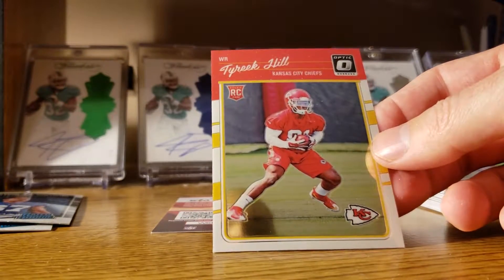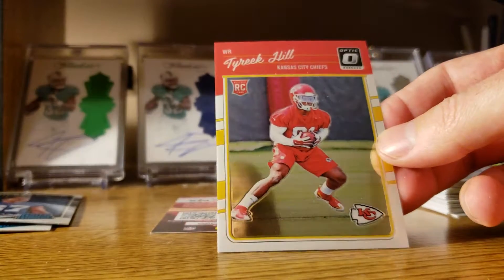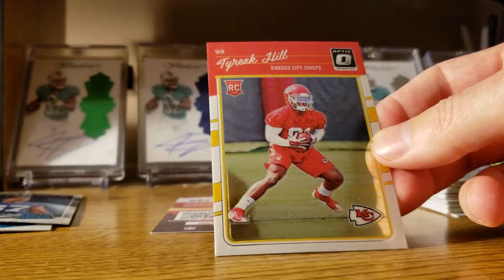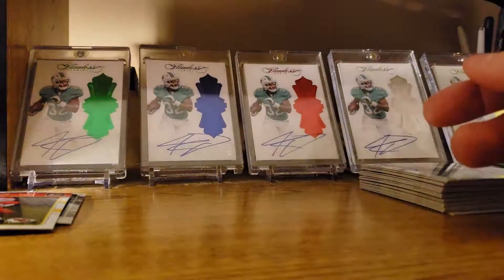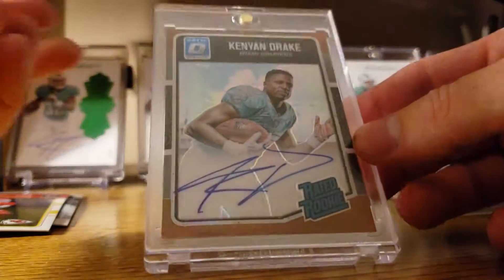Then Tyreek Hill auto — actually been pretty cool, forgot he was a rookie this year. Although if I had gotten a Kenyan Drake it would have been a bronze auto, and I do have that already.